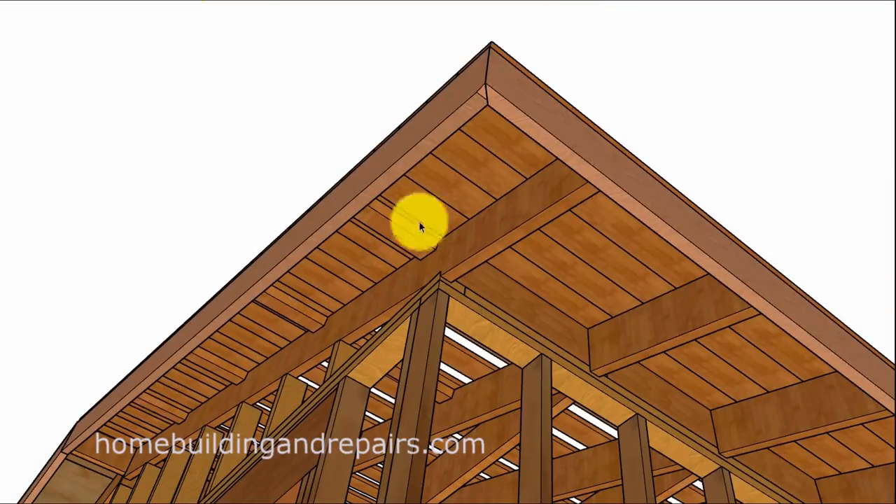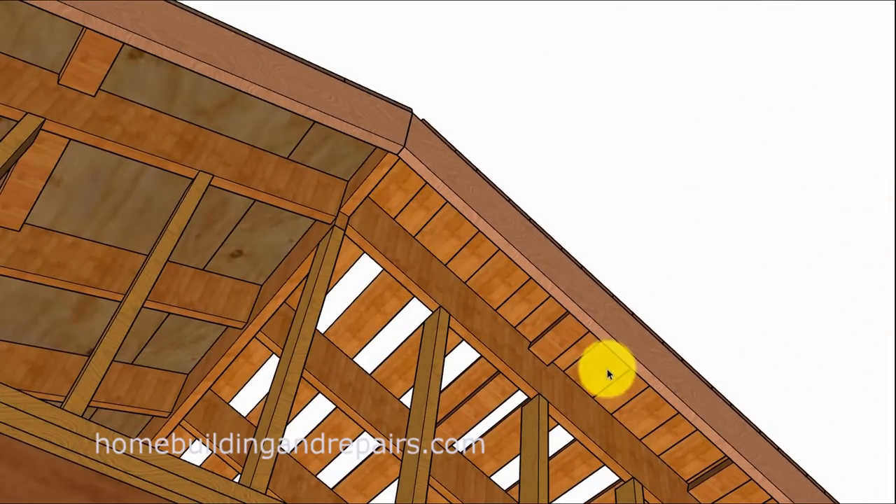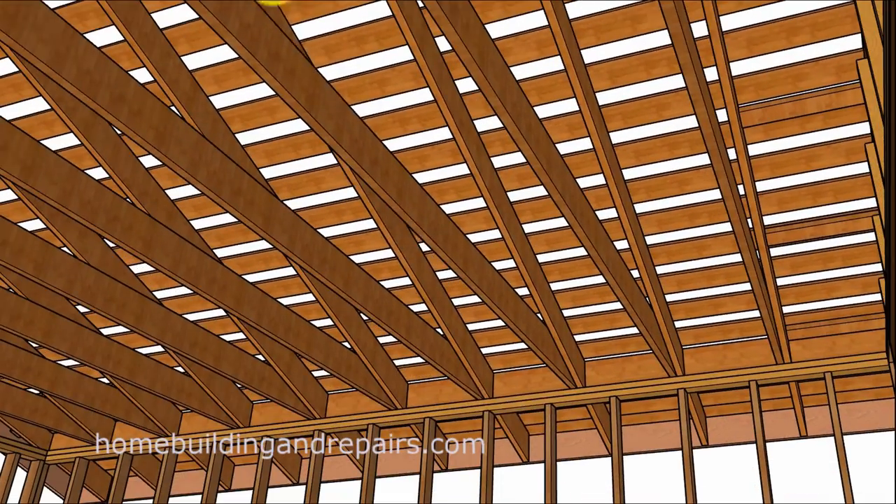And of course this would be solid sheathing. It wouldn't be uncommon to see a nail sticking between these boards from a roofer — just one of those nails that rolled down the roof and got lodged in there. I've seen that before. Moving on quickly to give you an idea: solid sheathing in 1x6 and then 1x4. I've seen solid 1x6; there's a variety of different ways to do this.